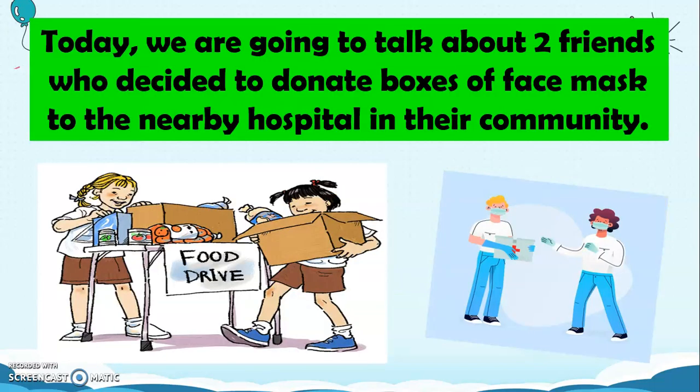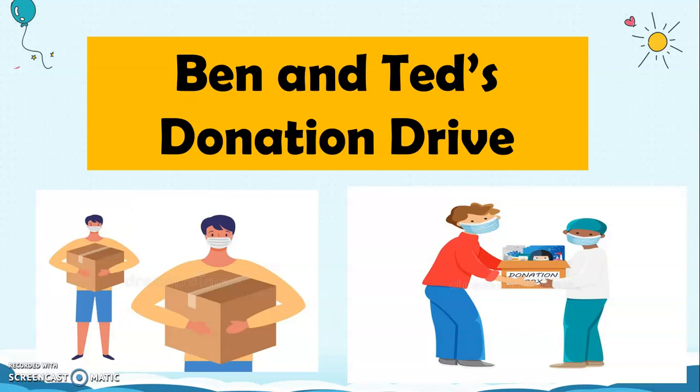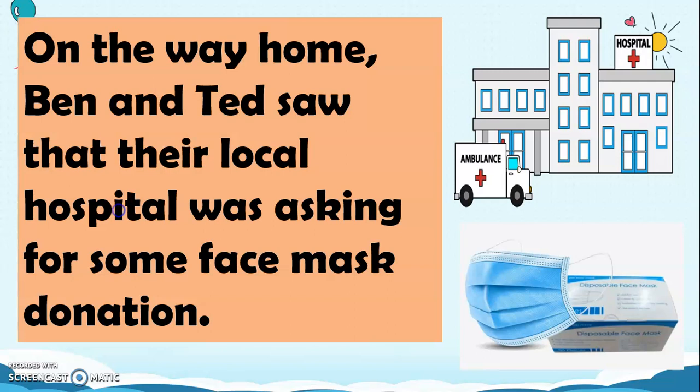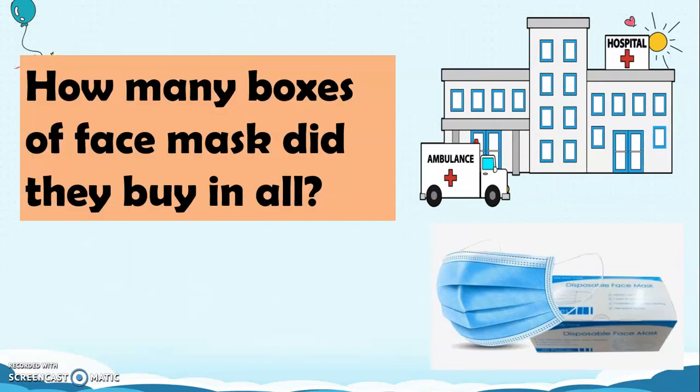To start, we are going to talk about two friends who decided to donate boxes of face masks to the nearby hospital in their community. The title of our story is Ben and Ted's Donation Drive. Ben and Ted saw that their local hospital was asking for face mask donations. Ben bought 117 boxes of face masks while Ted bought 73 boxes. How many boxes of face masks did they buy in all?